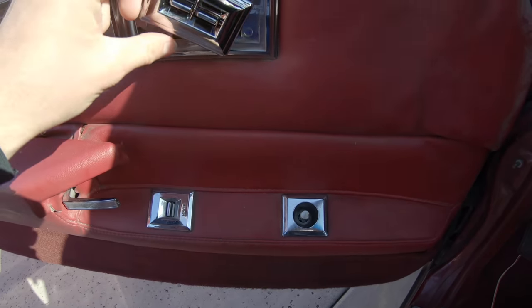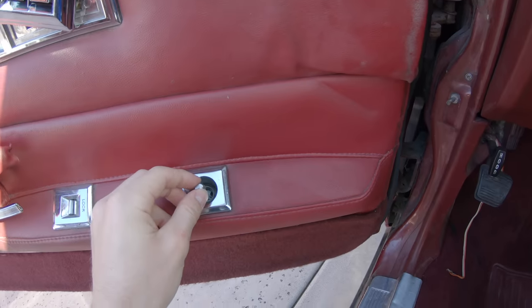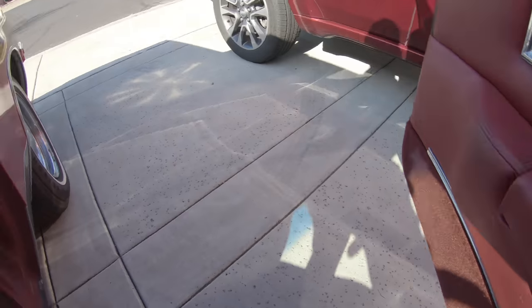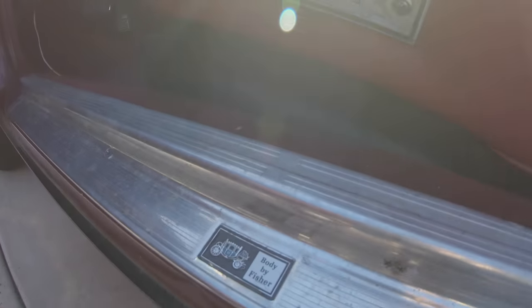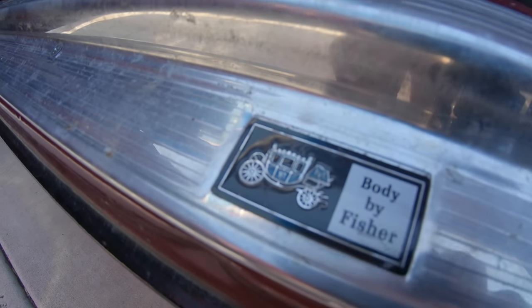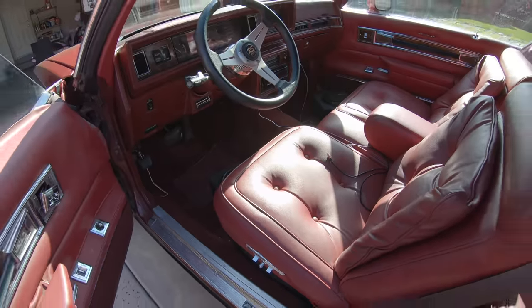Power locks — I've got to get this put back in. But power windows, power mirrors, power seats. And this is really cool as well: Body by Fisher. That's how you know it's old school.